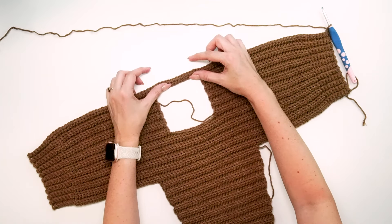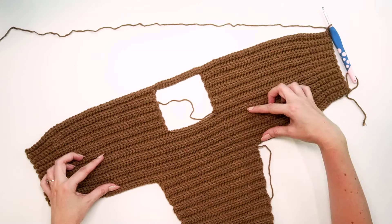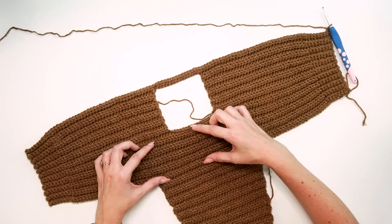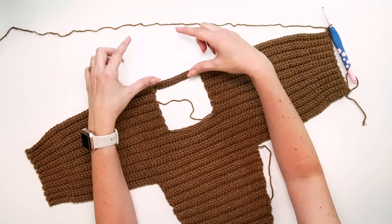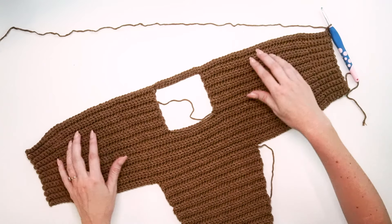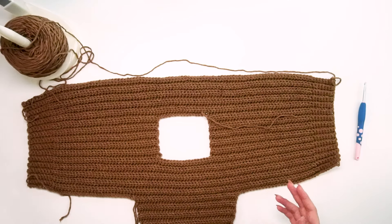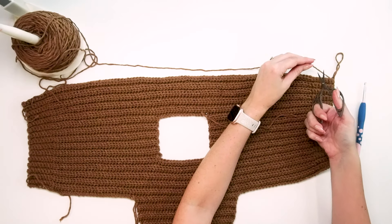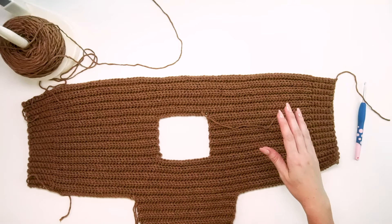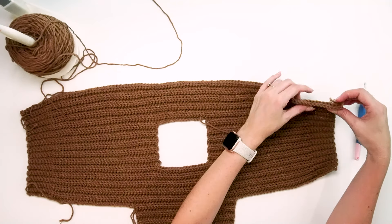Now that this row is set up, turn your work and go back to the pattern: single crochet in the back loop only for the first eight, half double crochet in the back loop only until the last eight, and single crochet in the back loop only for the last eight. Do this section for the same number of rows as the first body section — 10 rows for this size. Now we have the final sleeve to work. Fasten off that section and for the one-year-old size, skip 34 stitches to start the sleeve.